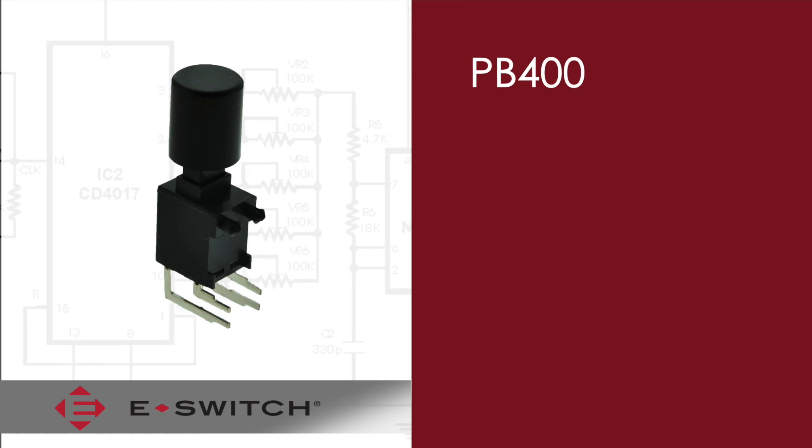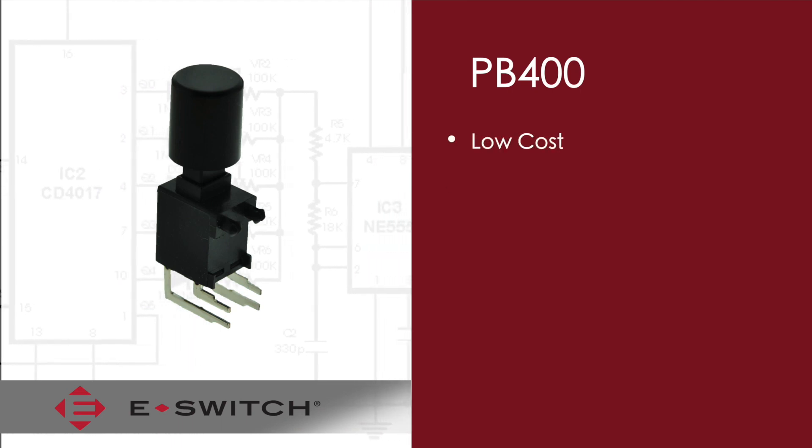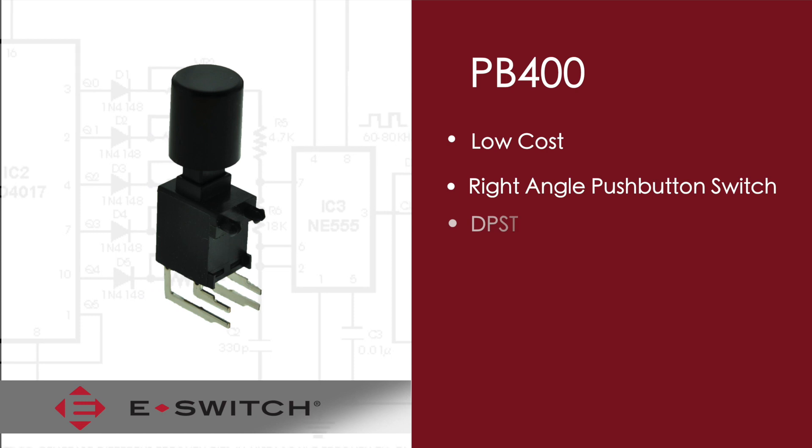Welcome to eBits. I'm Ron Seelander, the Director of Engineering for eSwitch. Today I'd like to introduce to you our PB400 series push-button switch. The PB400 is a low-cost right-angle push-button switch.